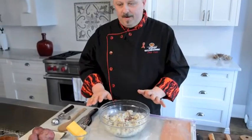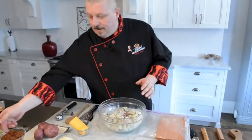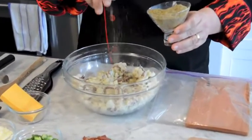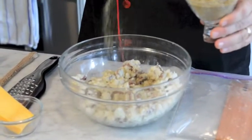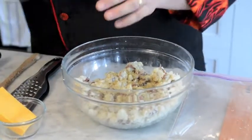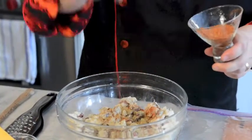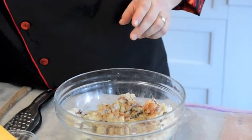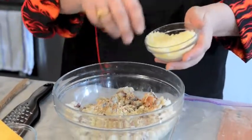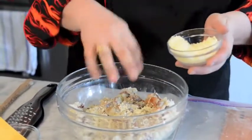We've all got mashed potatoes laying around, so we're going to take some mashed potatoes and flavor them. I'm going to add a little bit of my Mediterranean dry rub to the potato mixture — I think it will go really well with the beef. And a tiny, tiny little bit of my sweet red rub.